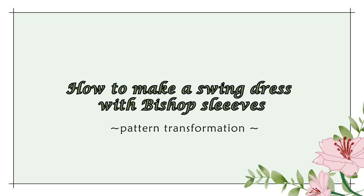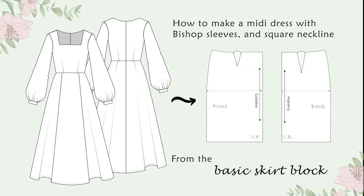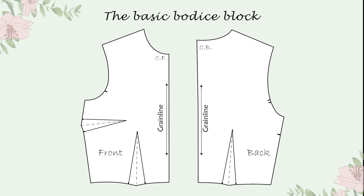Hi there and welcome back to my channel! I'm Alexandra from Setsala DIY World Design and in this video I'm going to share with you how I made a pattern for a midi dress with a square neckline and bishop sleeves. For this project, I started with the basic blocks I modified to get the desired shape. Of course, you can make your own adjustments. So let's start this project!